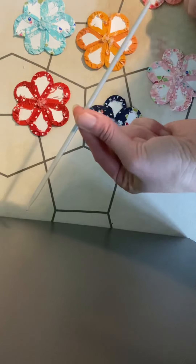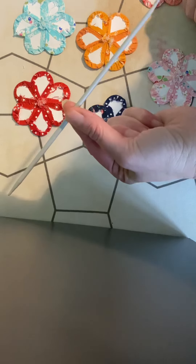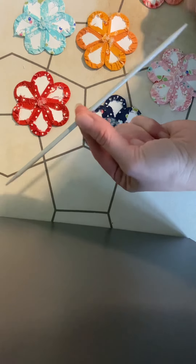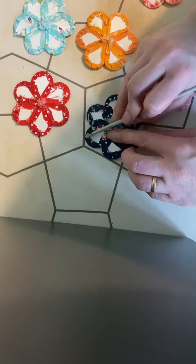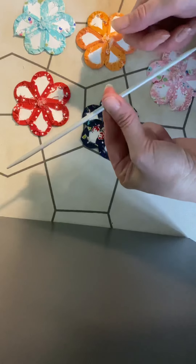I use a double-pointed knitting needle, probably around four millimeters. I find it's quite helpful. If they're too thin, they kind of go through, and if they're too fat, it's kind of hard to use. So, four millimeter is the workflow.